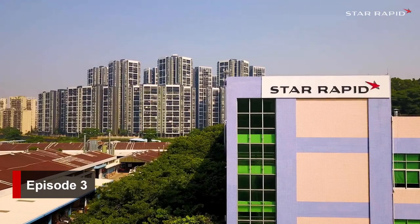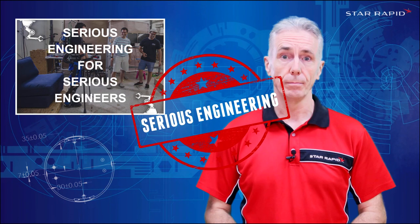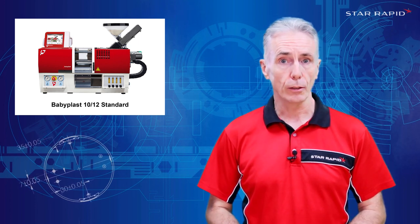Welcome back to StarRapid, the company that does serious engineering for serious engineers. Today we're going to talk about small plastic injection molding machines, specifically the Babyplast 1012.